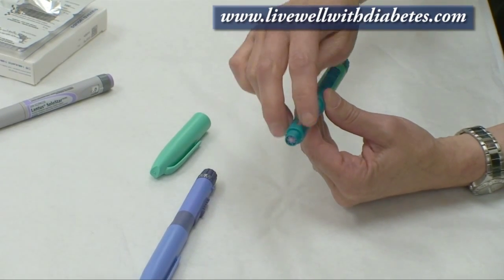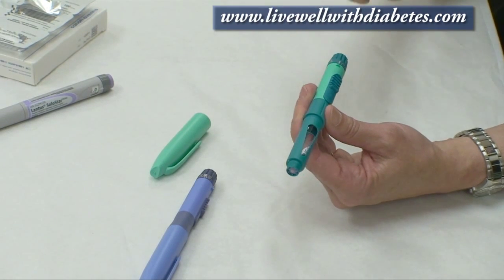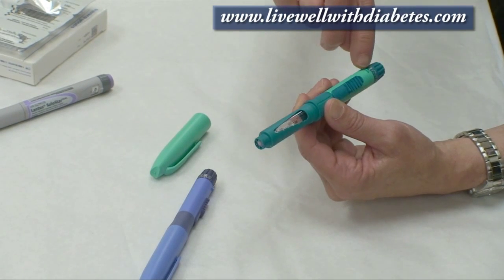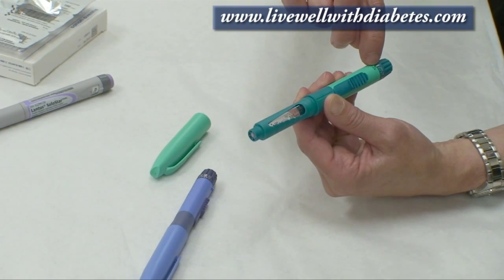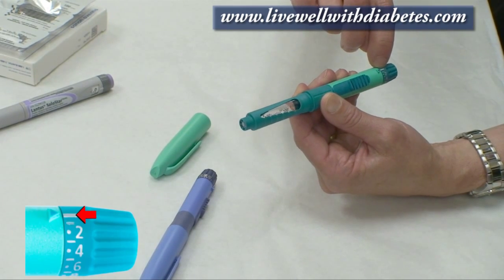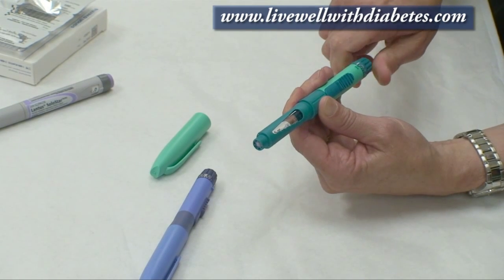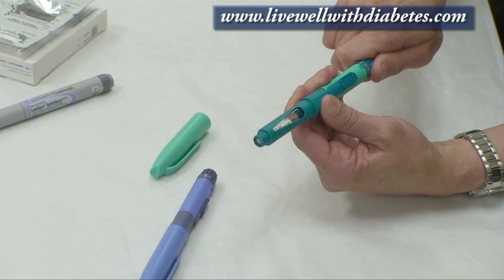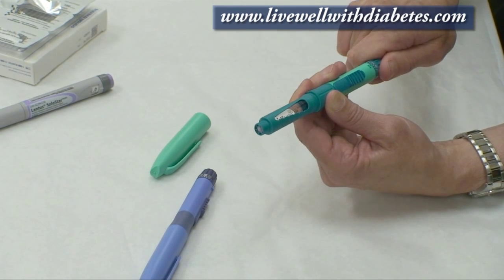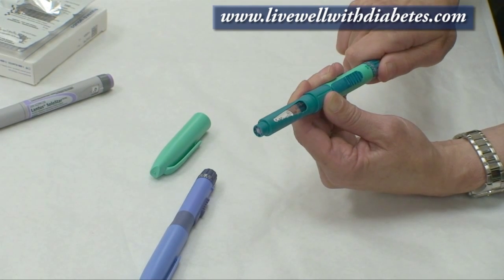Each glass cartridge of insulin holds 300 units. On this end is the dial, and where the triangle is next to the solid line is at zero. When I turn the dose, the first click is one unit, the next click is a second unit — it's very easy to hear and feel the clicks; that's how you change the dose.